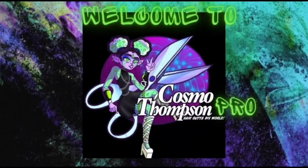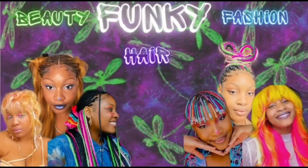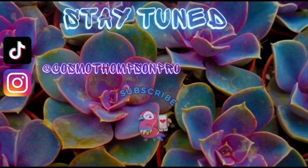Hi, my name is Danielle and this is Cosmo Thompson Pro. Welcome! Today's video I'm going to be knocking out this wig that I'm doing today. It's going to be real funky colored so let me introduce you to the wig.